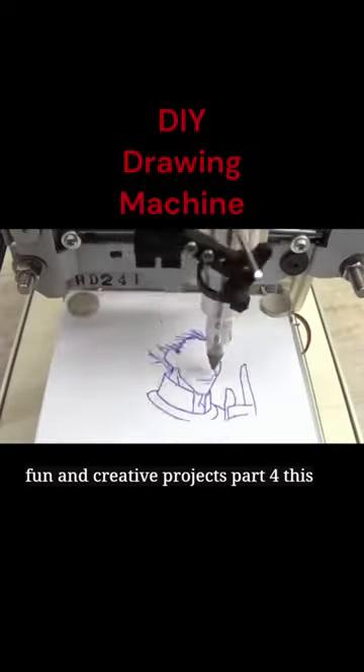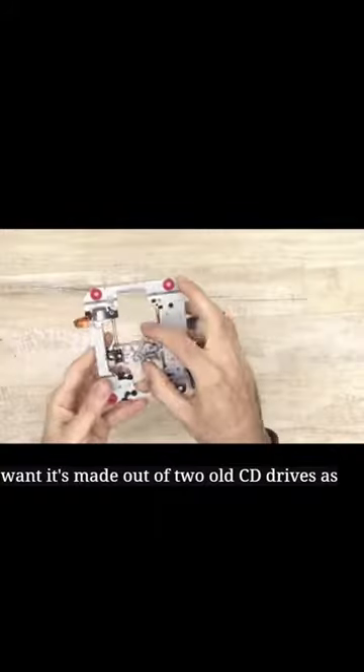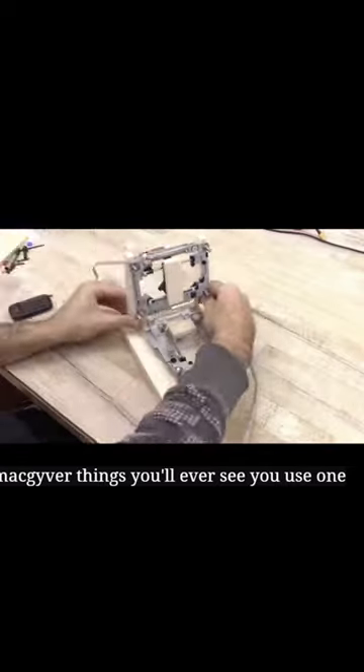Fun and Creative Projects Part 4. This machine can draw literally anything you want. It's made out of two old CD drives, is controlled by Arduino, and draws with a regular old pen. It's one of the most MacGyver things you'll ever see.